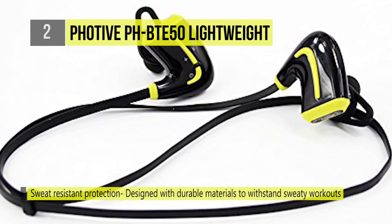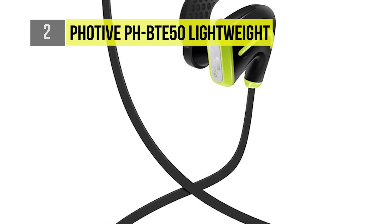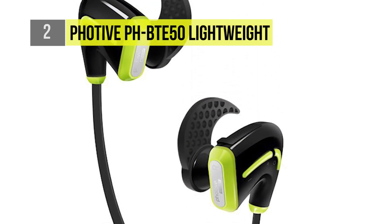The PH-EB10 earbuds were specifically made to handle a little sweat, so you can focus on crushing that last rep or crossing the finish line with time to spare.